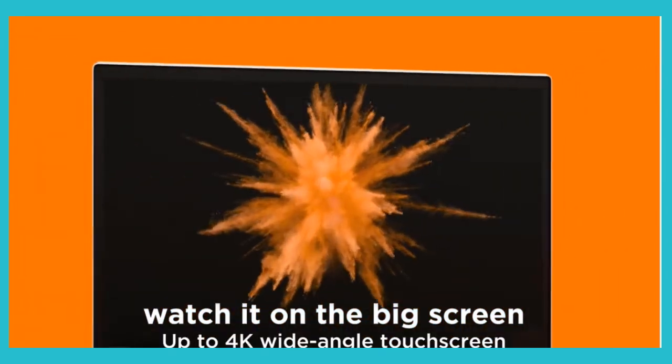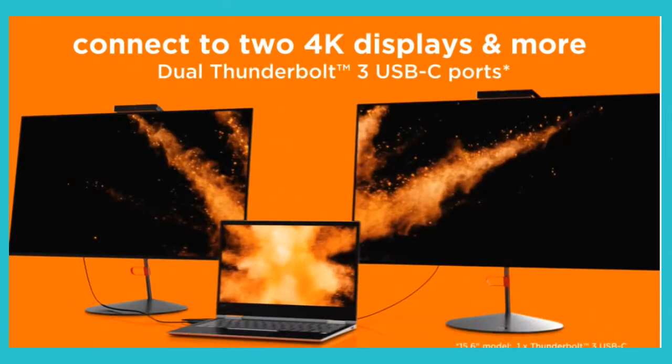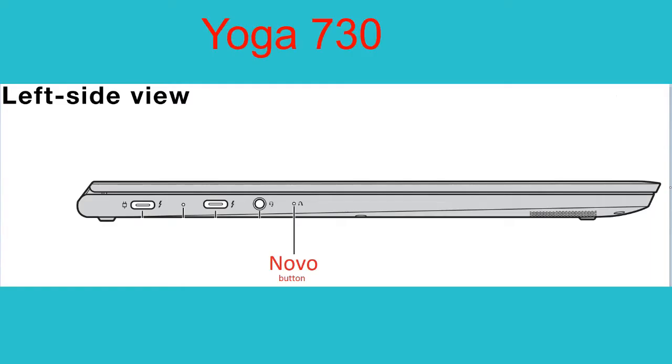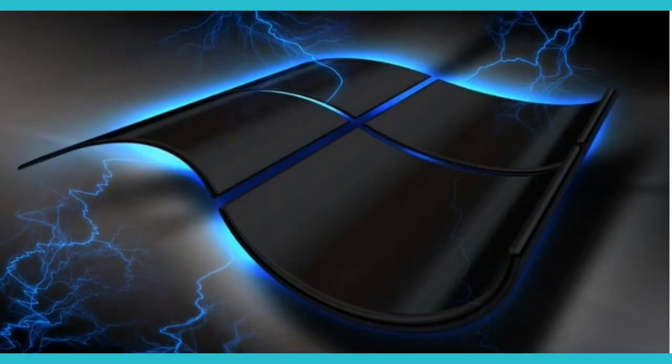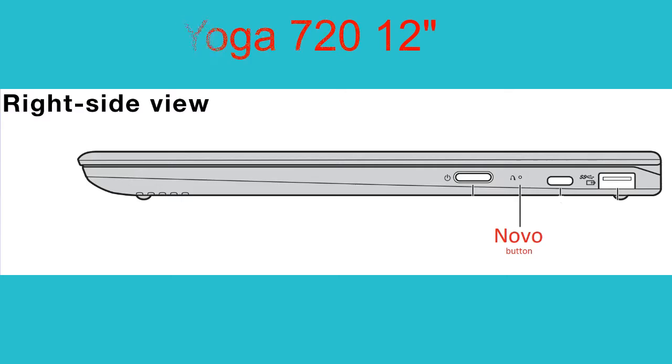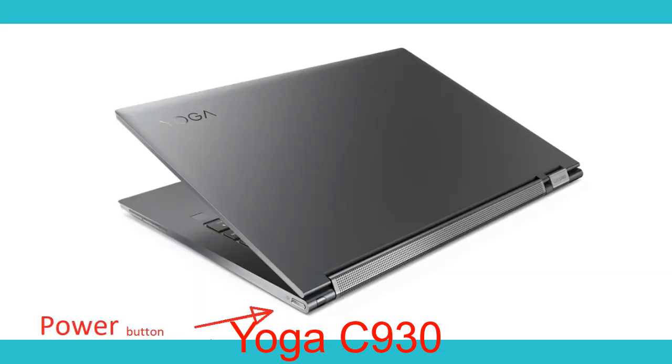For the Yoga 730 and Yoga 720 13-inch, the Lenovo button is located on the left side — this is without flipping the computer over. While the Yoga 720 12-inch is on the right side. For the Yoga C930, you just have to press the Fn key on the keyboard together with the power button at the same time.